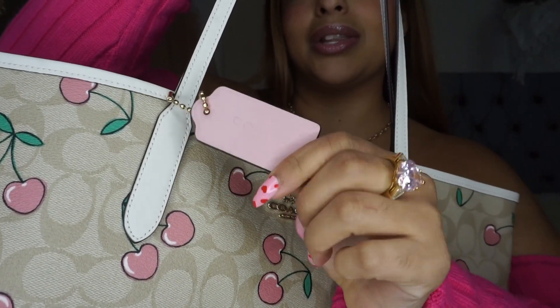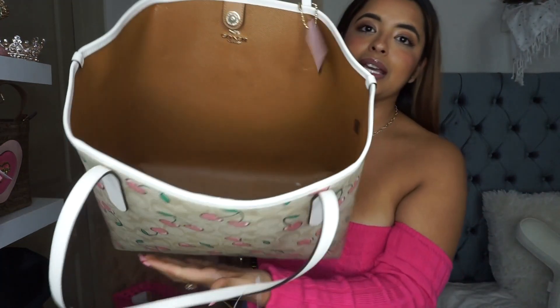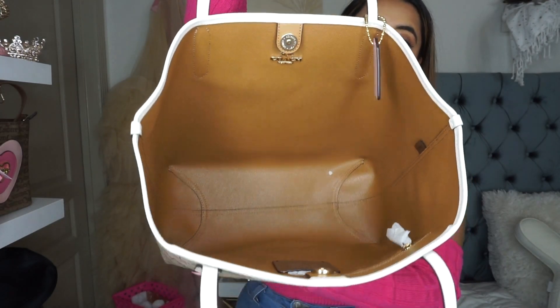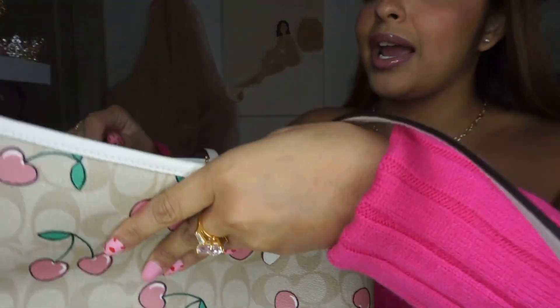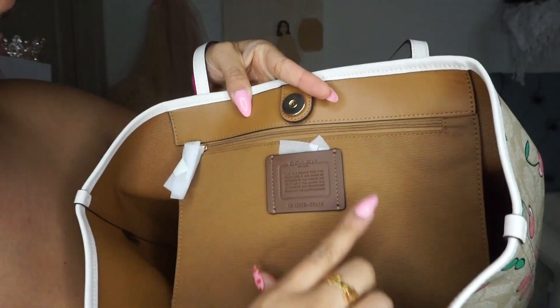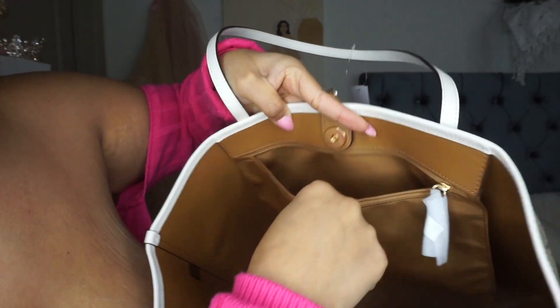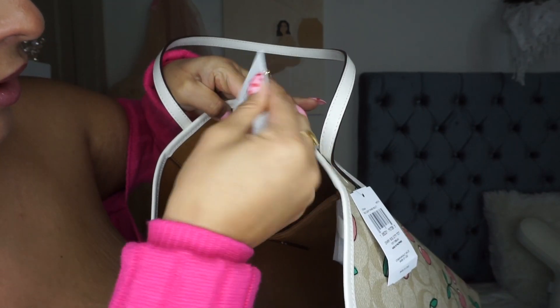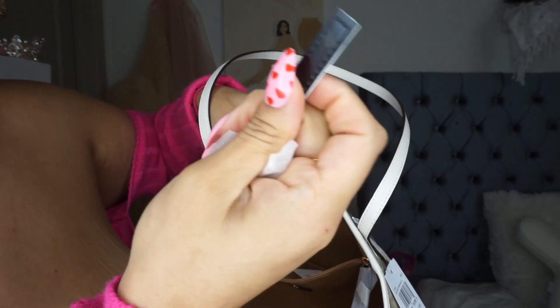I just don't know if the quality is up to par on this — I don't want this to be peeling after a couple of months. This one also came with the little baby pink Coach tag, though this one didn't come with little cherries. I wish it did because that would be the cutest. On the inside it is a tan camo color — I do love that it always has this little Coach emblem on the inside, along with the serial number. It does have a little side pocket with the Coach stuff.